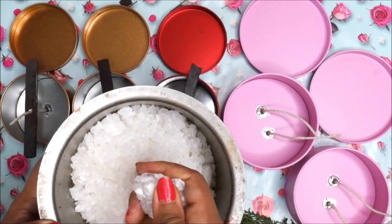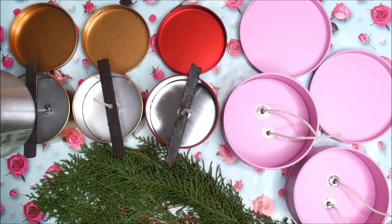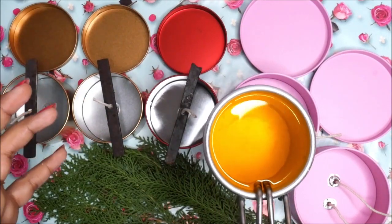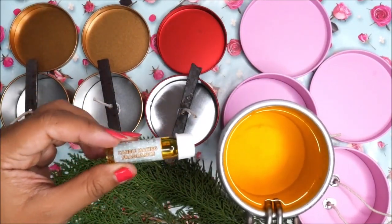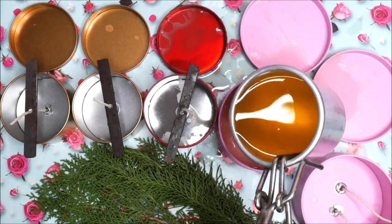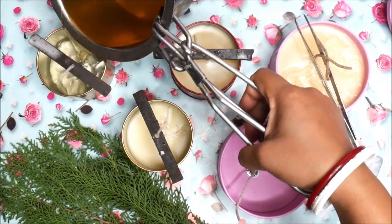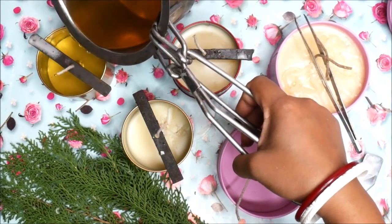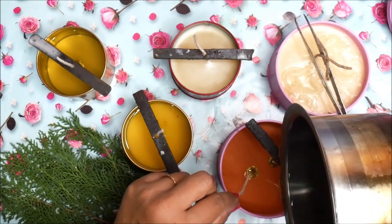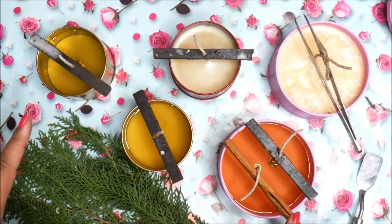Once the glue is completely dry, let's start melting the wax. I've melted some paraffin wax granules along with some honey wax — this is how it looks with the color it got. Now it's time to add our favorite candle fragrance. Add at least 10 ml so you get a very nice fragrance. Gently pour the wax into the containers, but make sure you are not filling them completely.